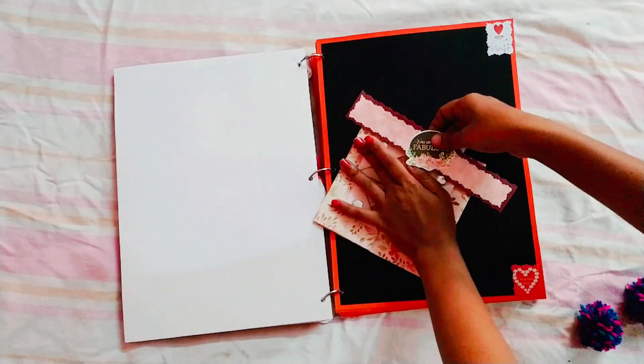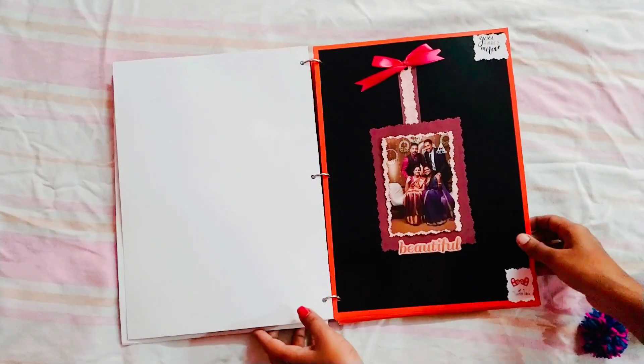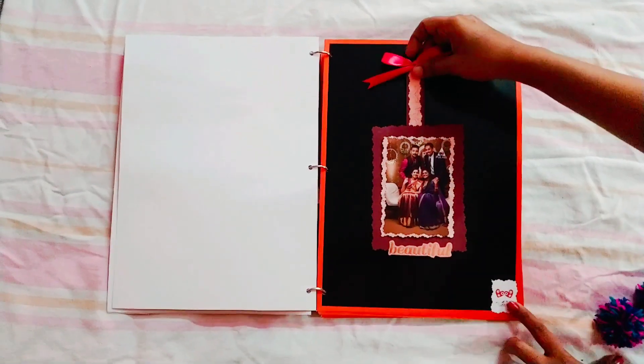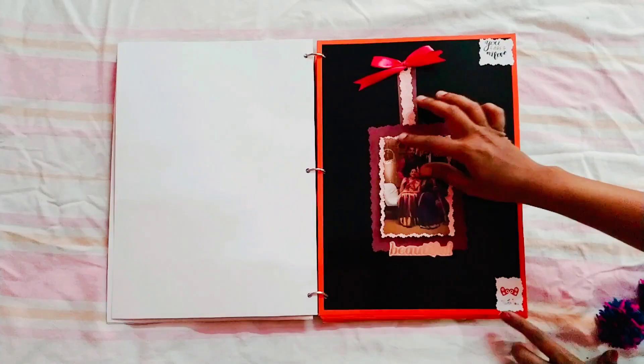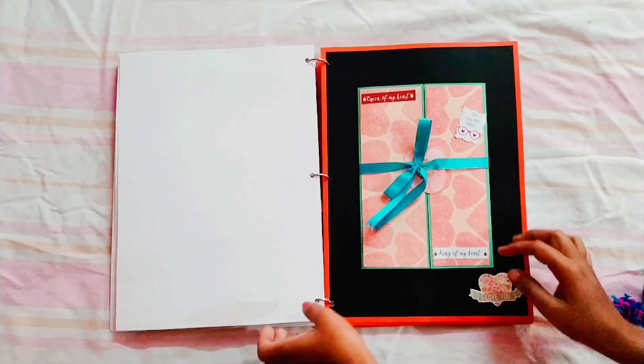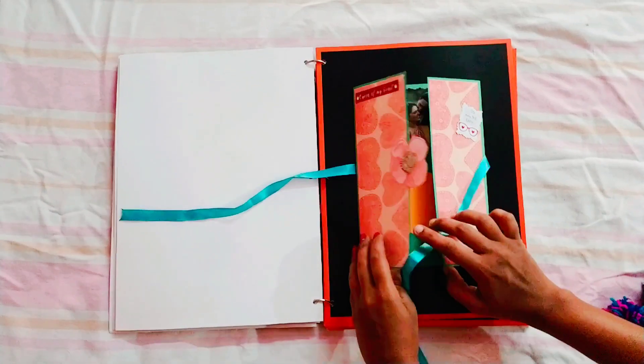I am going to go to the store and put it in the store. I am going to add stickers to the store. I am going to put a photo stand — it can be used by the photo stand. Actually, I have done some pop-up.